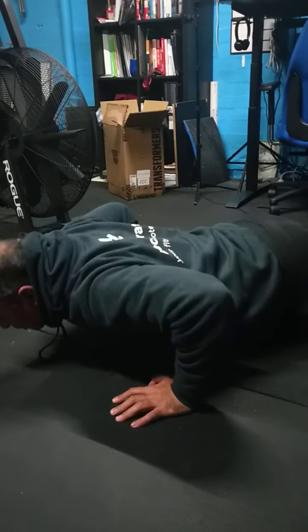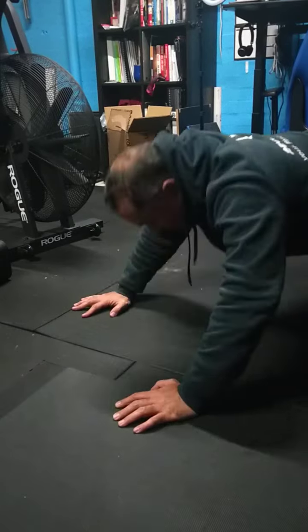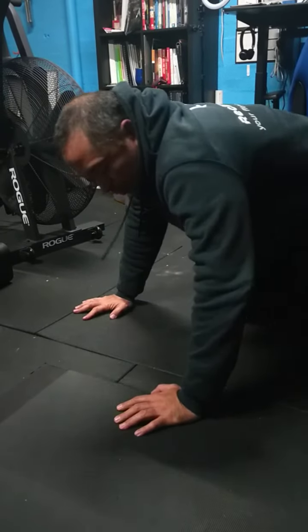If you keep that in mind, you'll avoid the incorrect variation. These are the two variations you should do — they're a bit easier on the shoulders and better if you have muscle problems.